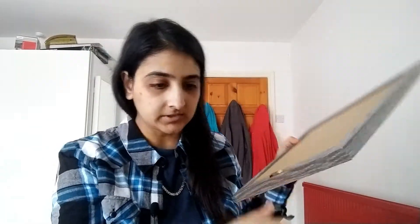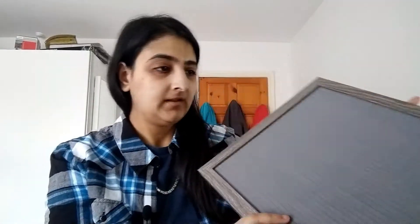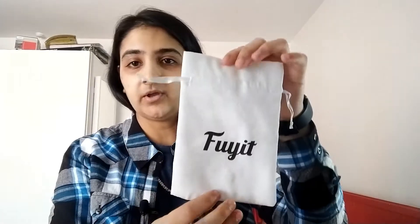The frame has a hanging thing or a standing thing — I think it's for standing. So I think it goes this way. Anyway, that's the frame. And then let me show you the best part. You get a little bag where you can put all the letters in so you don't lose them.